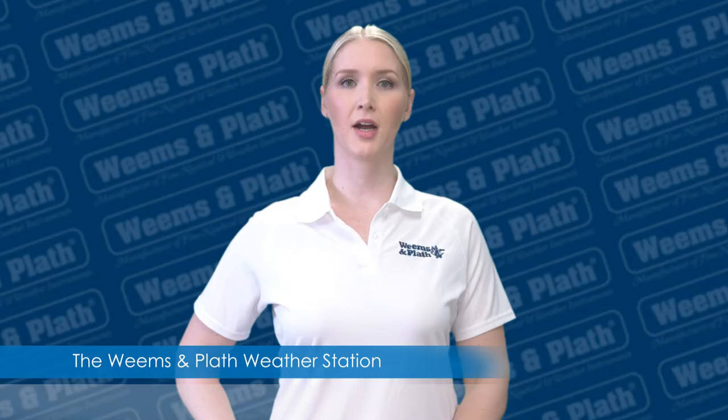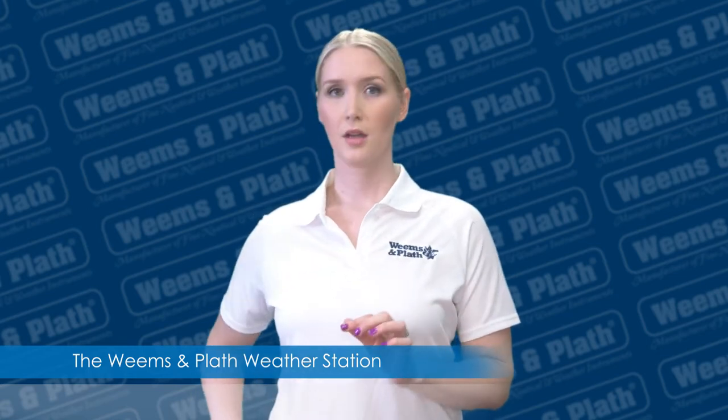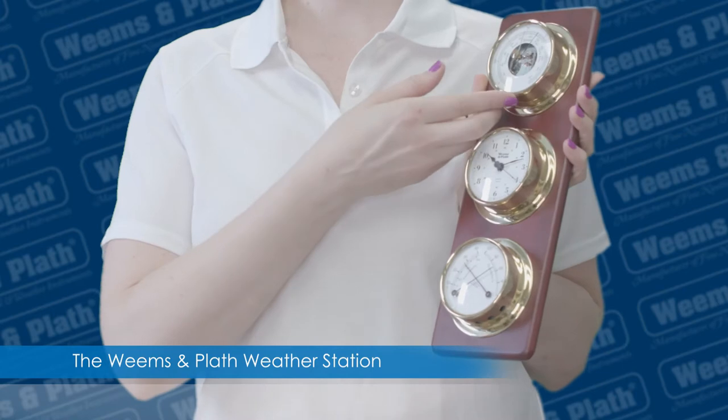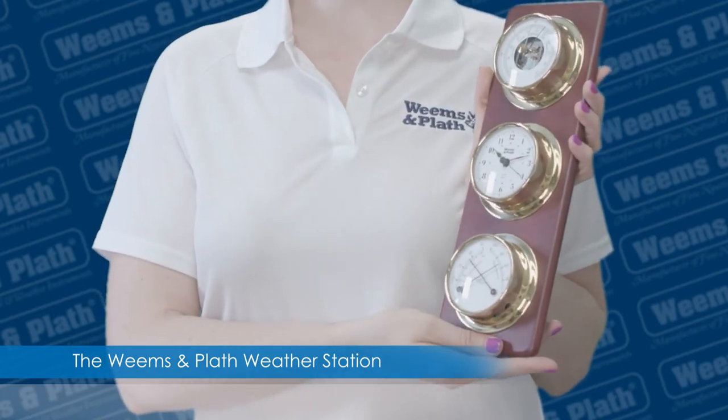Inside the box you will find the Weems and Plath story booklet, instructions for the three instruments in the weather station, care instructions, a clock battery, and this handsome solid mahogany plaque with three brass instruments mounted on it.